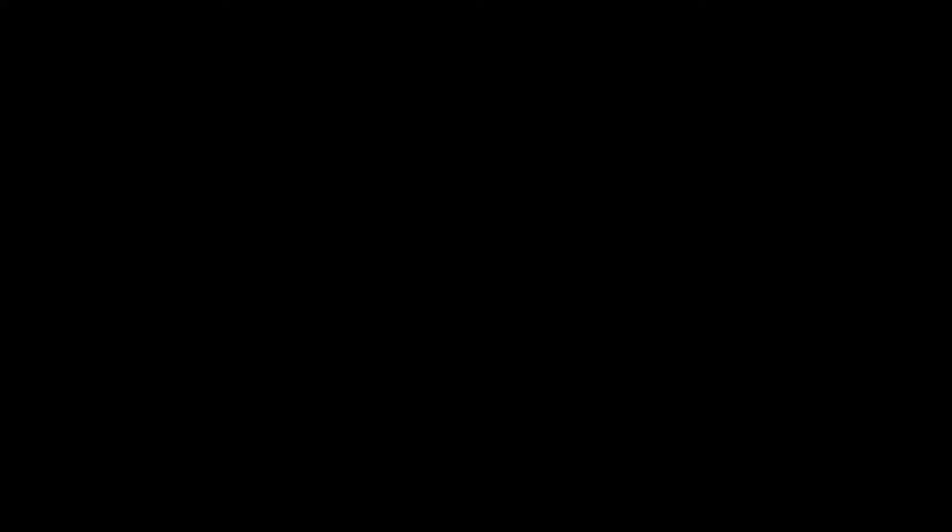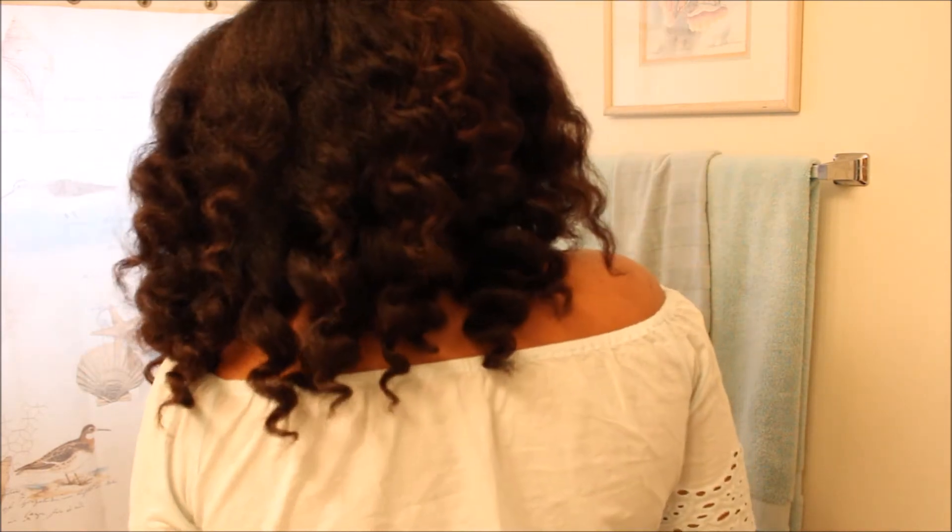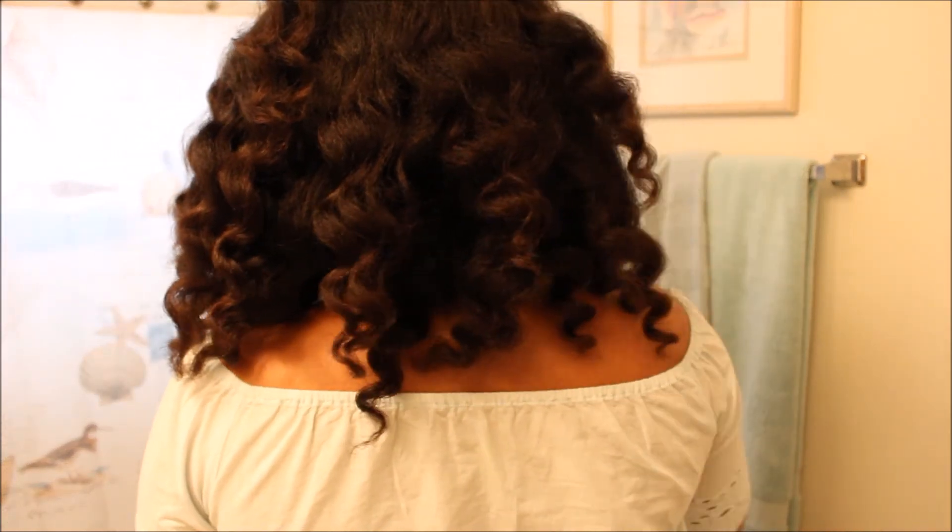This is what my hair looks like right after I finish steaming. It is very soft. I'm going to rinse my hair out and style it and come back and show you guys the results. As you can see my hair is very, very bouncy, very shiny. If you're interested in seeing me do this hairstyle in a tutorial, just leave me a comment below.